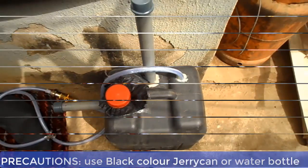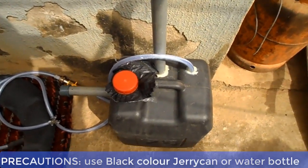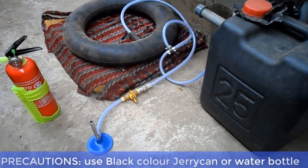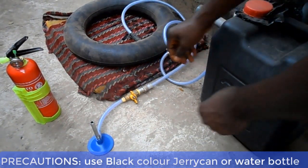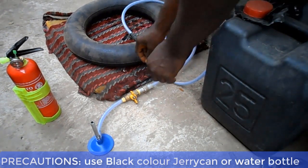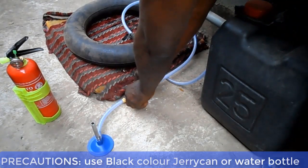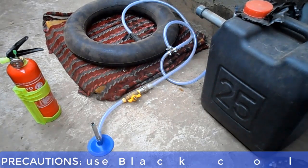Two: paint the biodigester color black, or simply use a black color water bottle or jerry can. This is to avoid ultraviolet light from the sun from penetrating into the biodigester. The presence of UV light can lead to the formation of green algae. Green algae during photosynthesis can introduce oxygen gas into the biodigester, and that can affect the formation of cooking gas, which is methane.